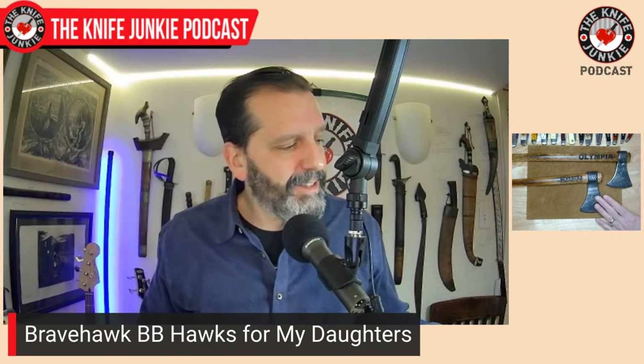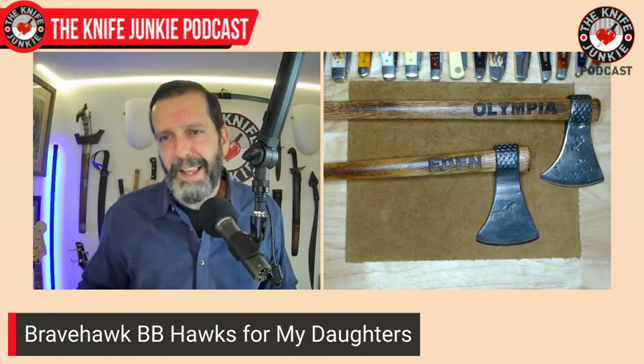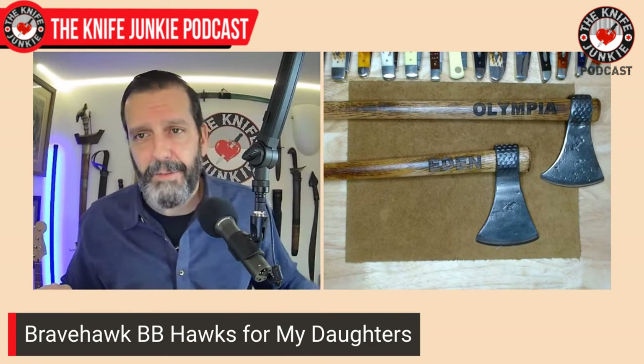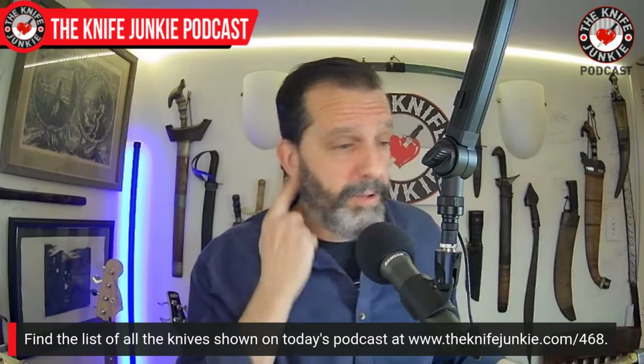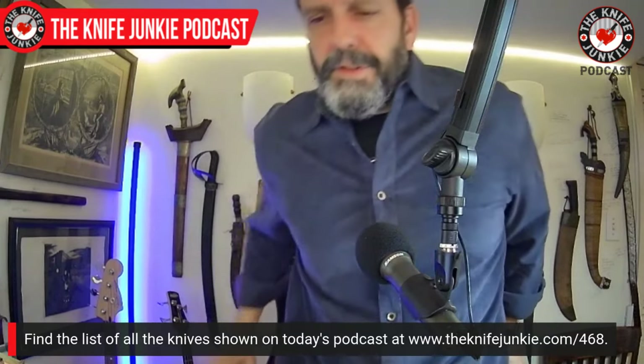When I was getting these, Jake said my 13-year-old can probably handle a full-size tomahawk. I said yes, but let's keep it small for now — and if she shows an affinity for tomahawks, there will be plenty down the line. I wanted to show off the Bravehawk Forge BB Hawks. You can go to Bravehawk Forge and order these, though you won't get them for Christmas — I got in right under the wire.